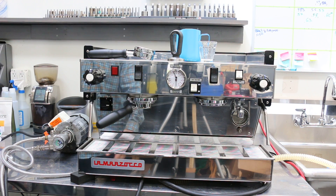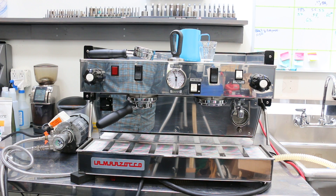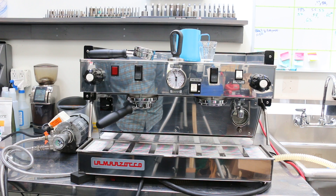Hey everyone, Canon Coffee here with this La Marzocco Linea Classic. This one was in the shop just for a general check-up — it's going to be in a little cafe in San Francisco soon. It's a beautiful machine and we had it in just to do some general inspection.